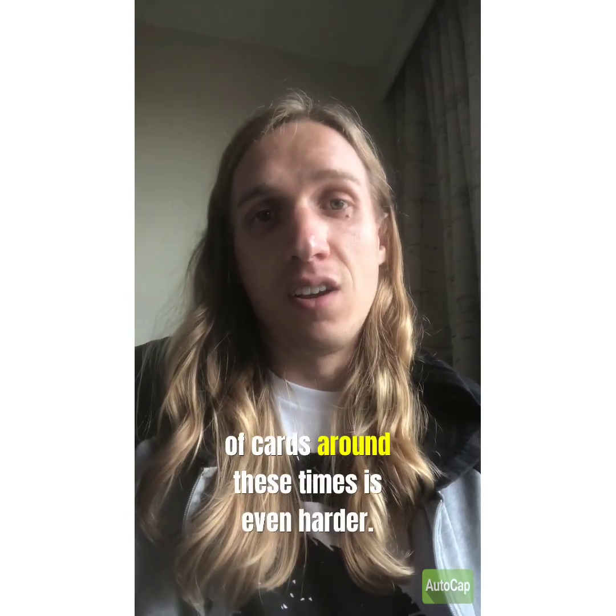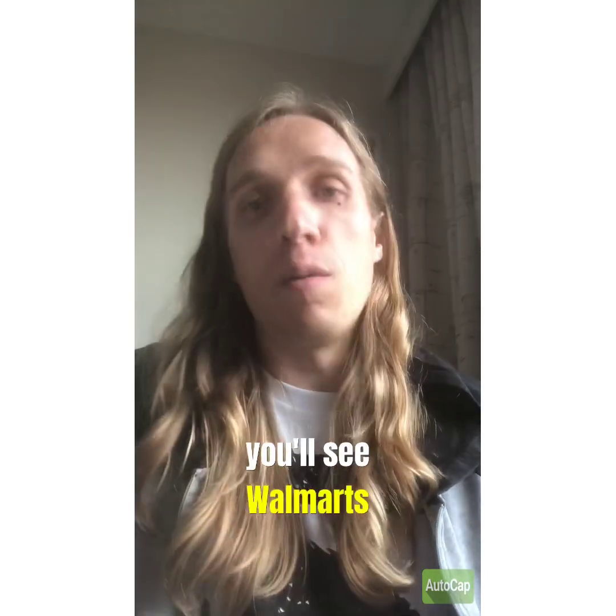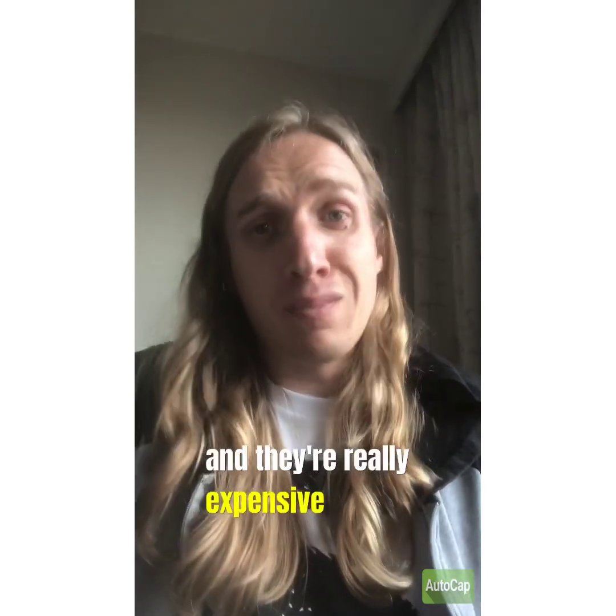Getting your hands on a box of cards around these times is even harder. You see Target shelves cleared out of their retail boxes, Walmarts cleared out, and they're really expensive online.